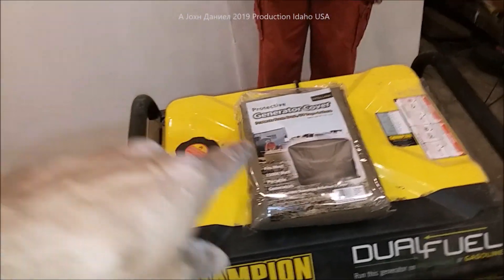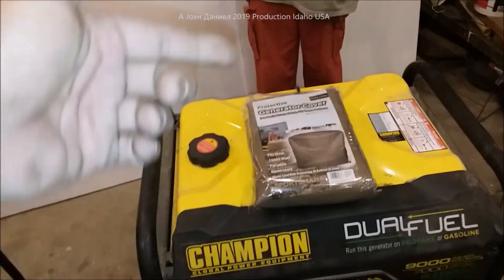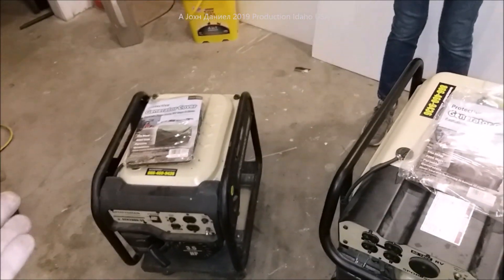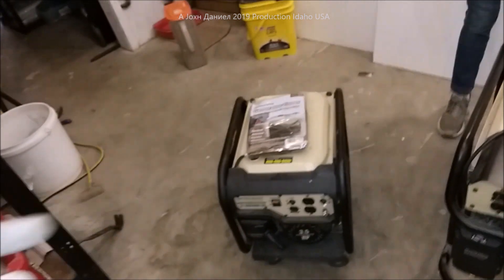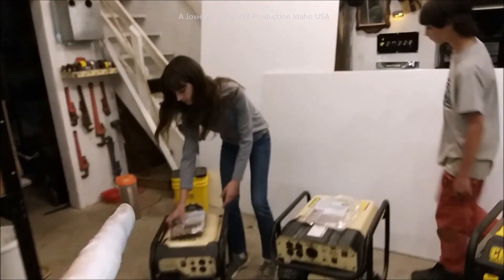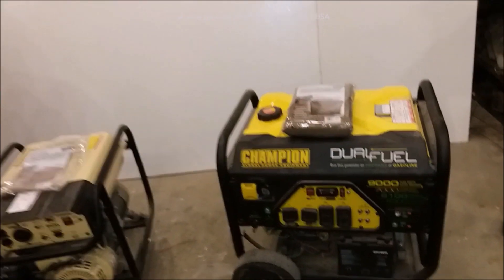I'll put the links below the video. They don't sell them everywhere, so they're kind of hard to come by, but you're looking at about $20, $15, and $10 — and they're very durable with very good UV protection.